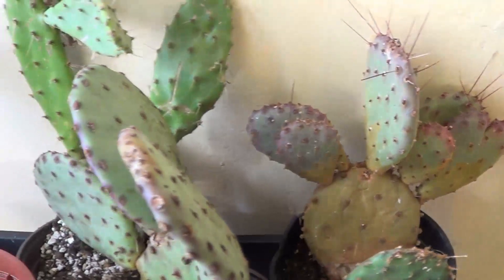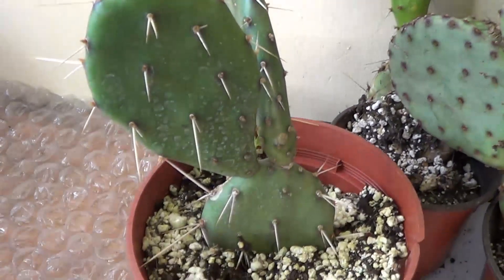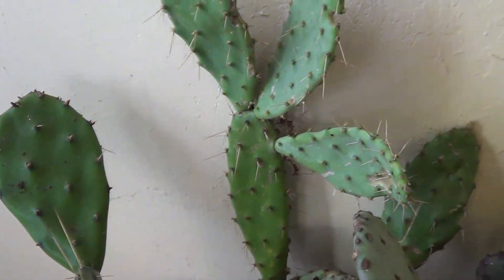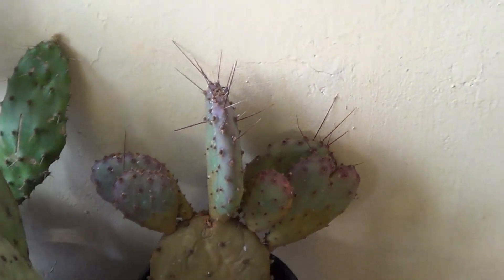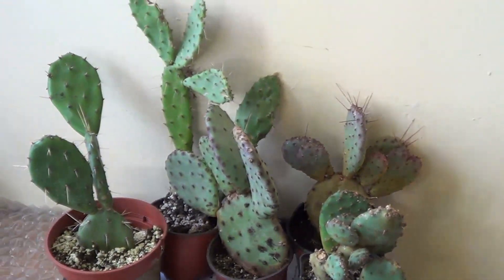Opuntias and cylindropuntias are the toughest kind of cacti around. They can almost stand every kind of weather — dormancy is a piece of cake for them. They will do it very easily and you will have no problems.